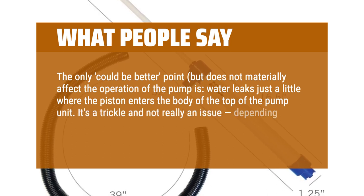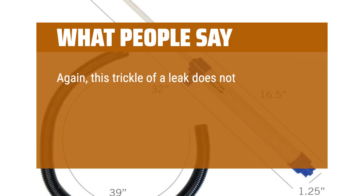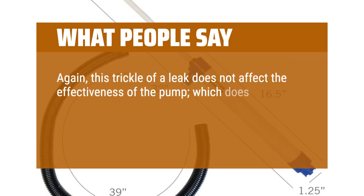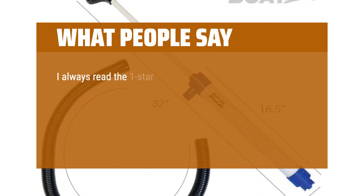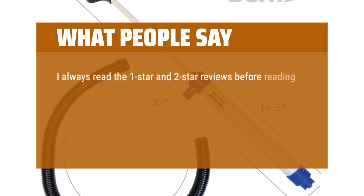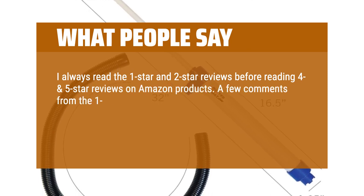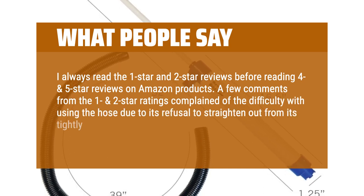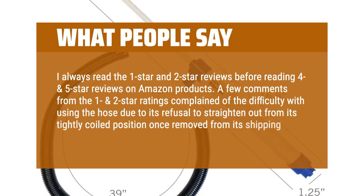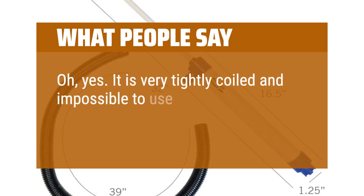It's a trickle and not really an issue depending on what water you're dealing with in the bilge. This trickle of a leak does not affect the effectiveness of the pump, which does indeed move a lot of water with every stroke cycle of the handle. I'm ultimately happy with this device. One note: a few 1- and 2-star reviews complained of difficulty with the hose due to its refusal to straighten out from its tightly coiled position once removed from its shipping box — and yes, it is very tightly coiled and impossible to use in that configuration.